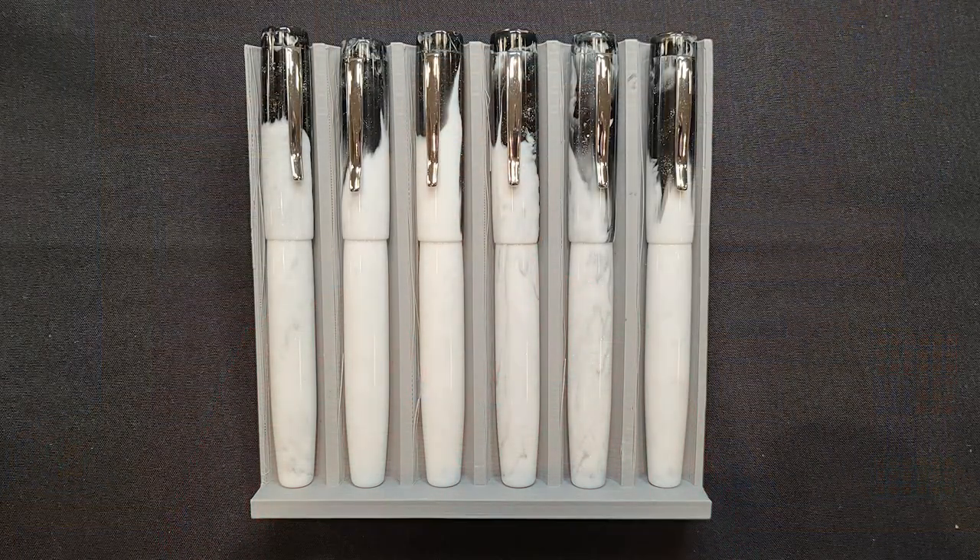I run into Jim at a number of pen shows, and while I was at the Atlanta show earlier this year, he had a set of pens which really caught my eye. I purchased one for my own collection, and Jim was kind enough to provide a second to give away to one of you. So stay tuned to the end of this review to learn how you could potentially win.